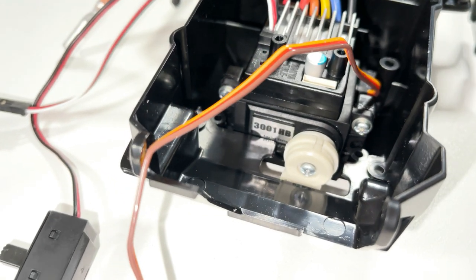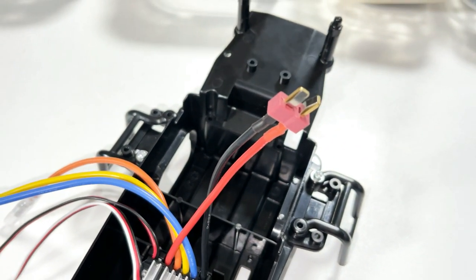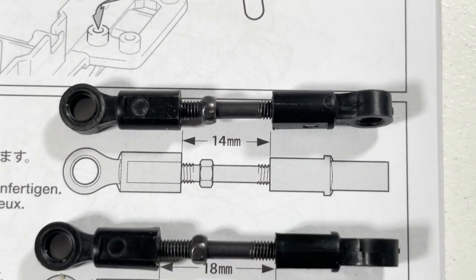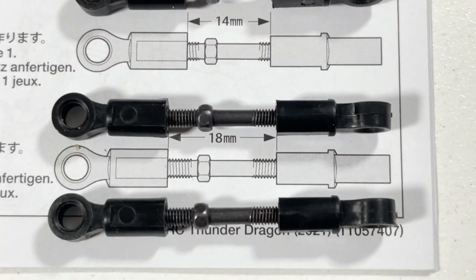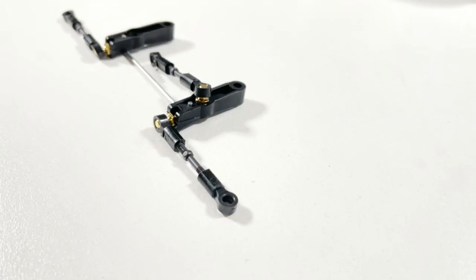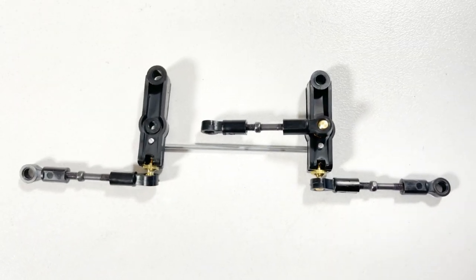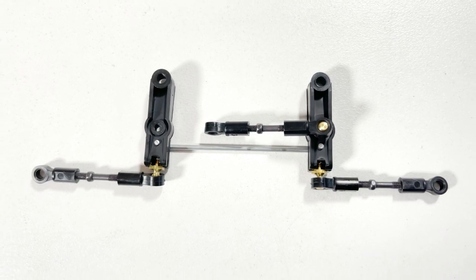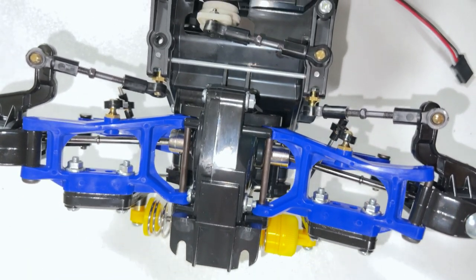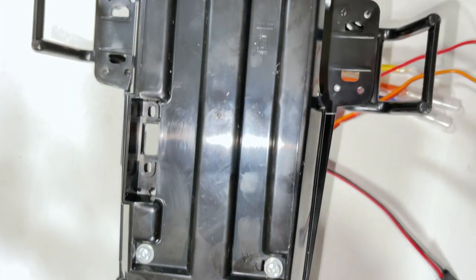After that, straight into the radio — got the servo in for the steering, and on the ESC I've put a Dean's connector on it. Then it was time to measure the linkages for the steering: the steering arm has a 14mm gap and the two tie rods have an 18mm gap in the middle. After that I set up the steering mechanism with the linkages and arms, left the bumper off so we could have a look — and that's the underneath of the chassis.